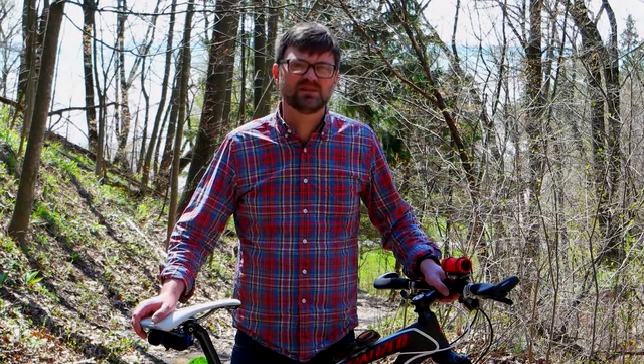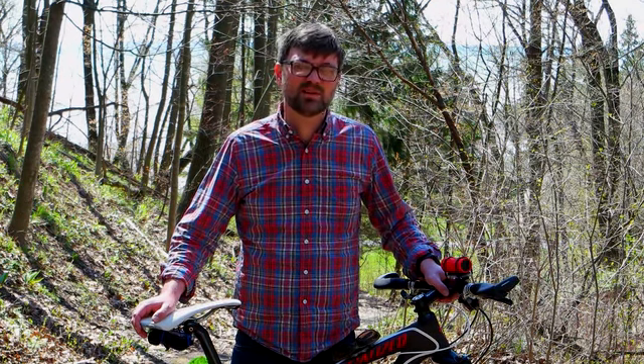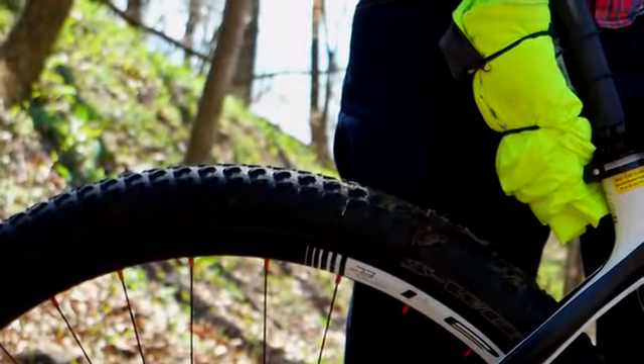Hi, my name is Kevin with Bike Case, a small family-owned business in the heart of Wisconsin. Our pursuit at Bike Case is to design and manufacture cycling products that are both functional and cool.